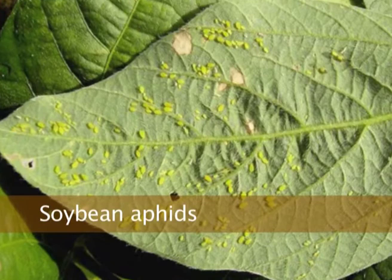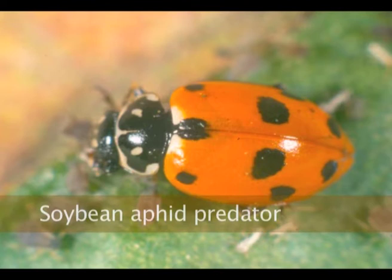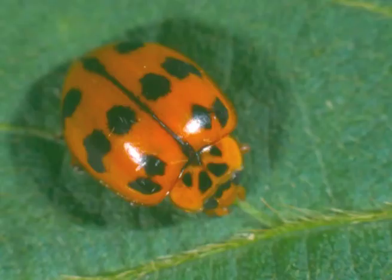Soybean aphids came in in the late 1990s and were a massive problem in South East Queensland and Northern New South Wales. People did nothing at that stage — most crops were grown for green manure — and massive populations of ladybirds and hoverfly larvae eventuated, and by and large the pest has been kept under control naturally. We've got a soft chemical to control it, but most years we're relying on natural control and it's worked. If you get a massive population you get sooty mould, in the same way you do with a very heavy whitefly infestation.